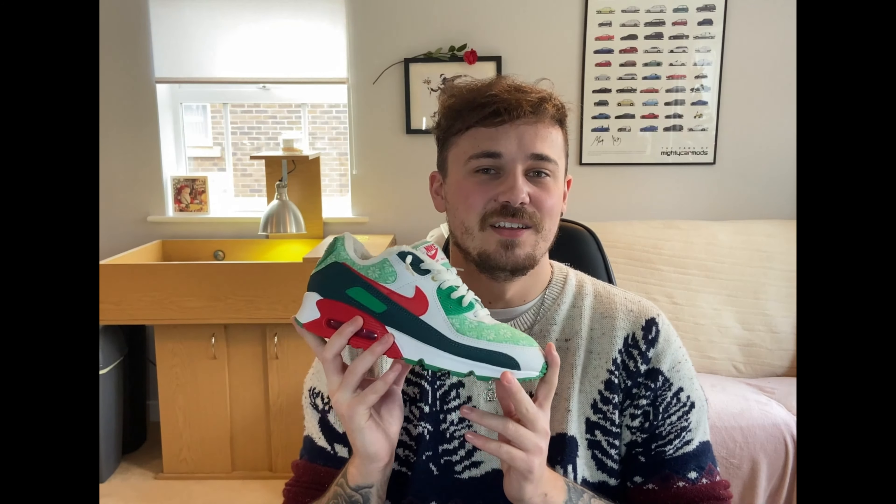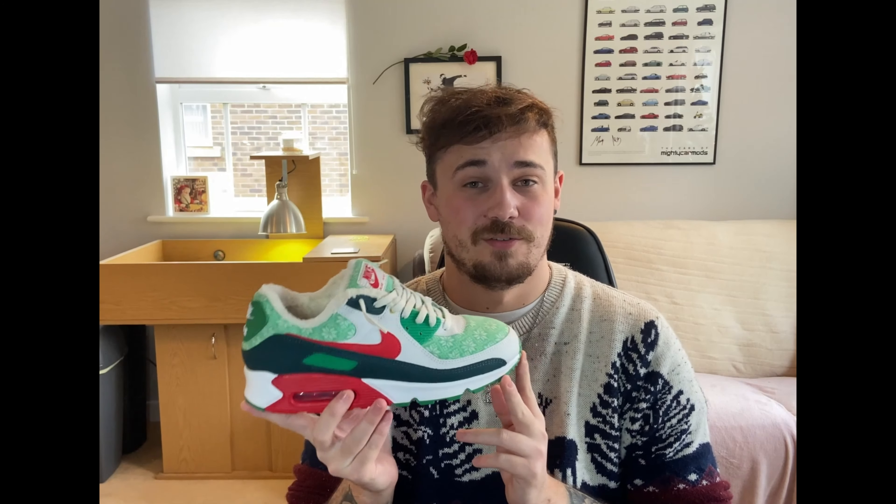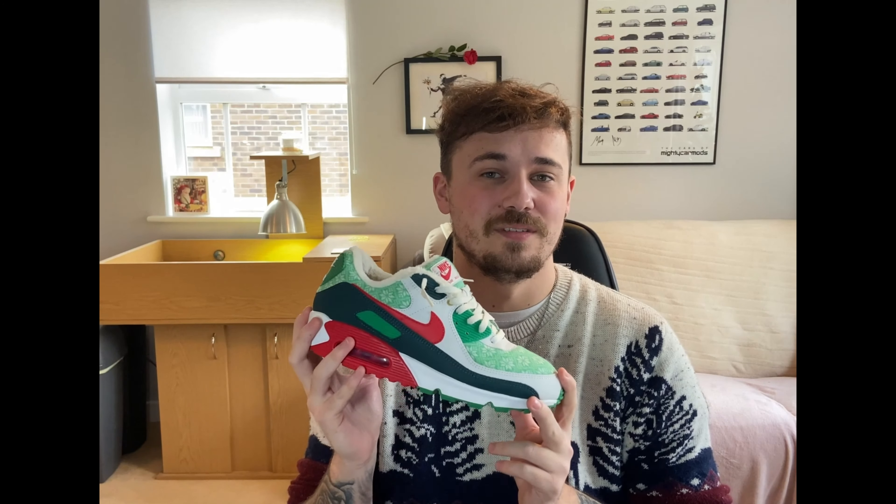Hello everybody, welcome back to the channel. I hope you are all well. So in today's episode of Let's Talk Crepes, we're going to be talking about the Air Max 90 Nordic, or Christmas Jumper as it's referred to, which released back in December 2020.